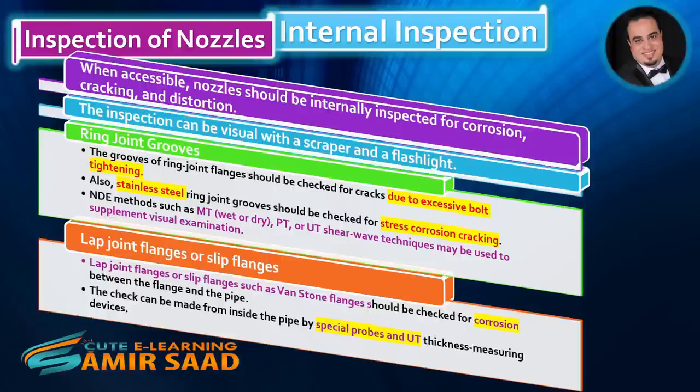Lap joint flanges or slip flanges, such as vanstone flanges, should be checked for corrosion between the flange and the pipe. The check can be made from inside the pipe using special probes and UT thickness measuring devices.